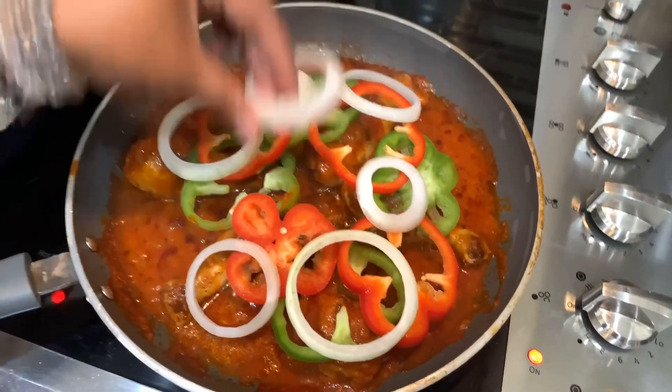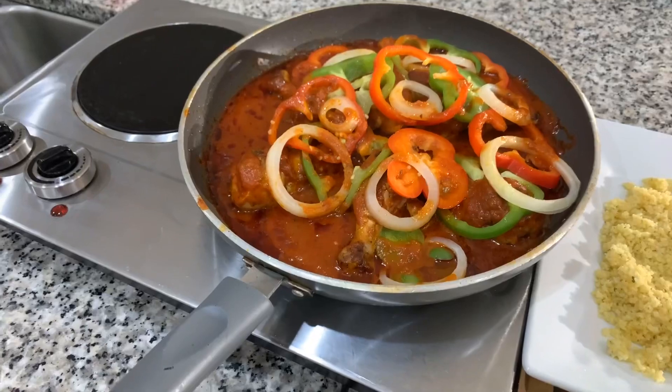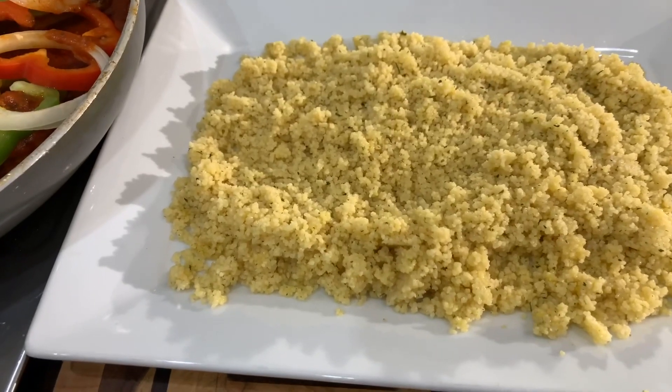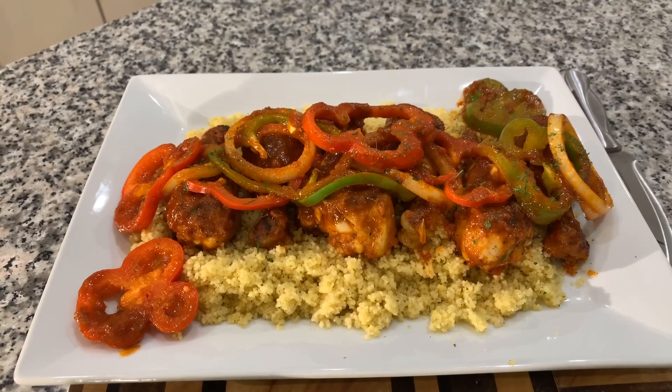Now before we go further I have to show you how gorgeous that chicken is. Look at it — beautiful. We have our couscous here and we're going to put our chicken on top of the couscous. Take a look at it everybody — Jeanne Young style Haitian chicken. Make you some. If you all enjoyed this video give me a thumbs up. If you haven't subscribed, what are you waiting on? Tell your family and friends, tell the whole world about Jeanne Young and what I'm doing in this kitchen on a daily basis.